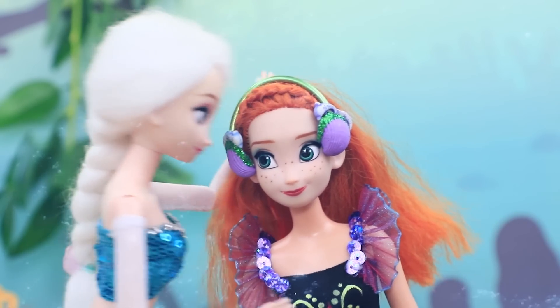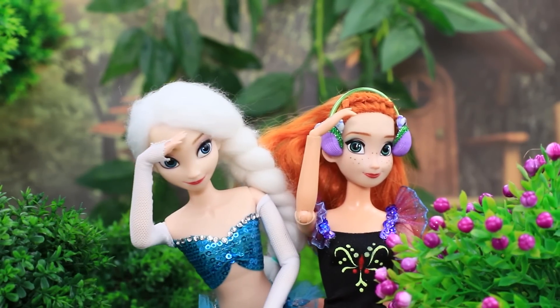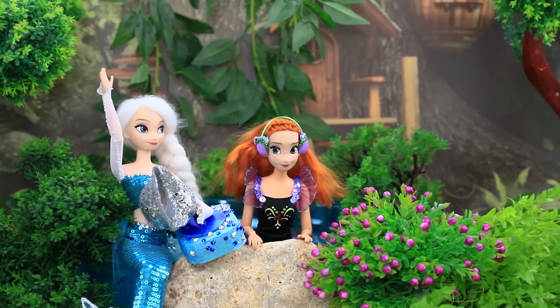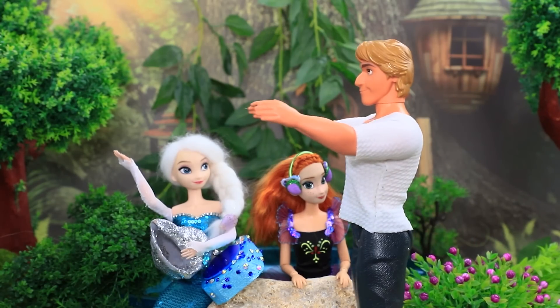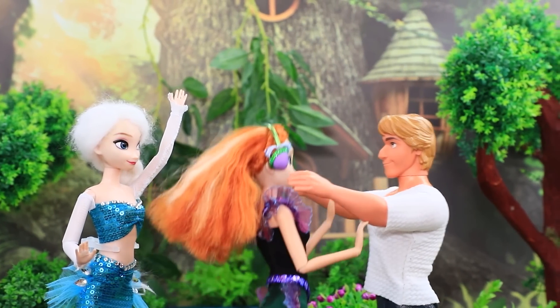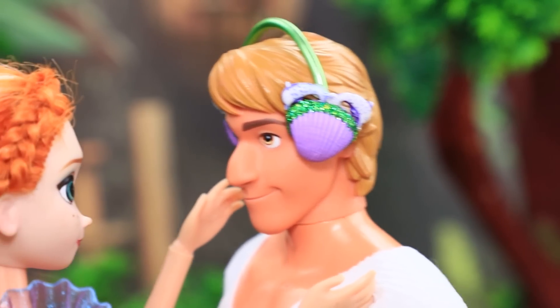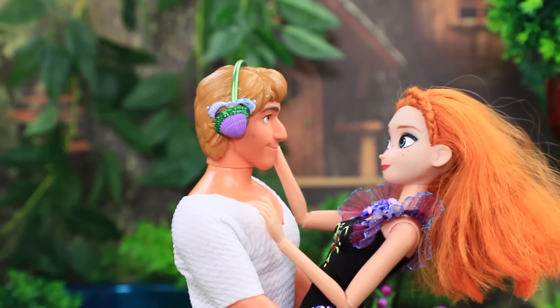Let's swim to the shore quick — we need to find Kristoff. I can't see him. Wait a bit. Elsa started singing and he immediately appeared. Yikes — he is under your spell! But Anna gave her boyfriend headphones. I'm safe now — I can walk near the water and not be scared.